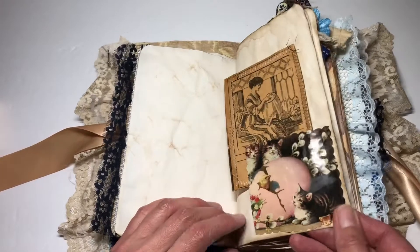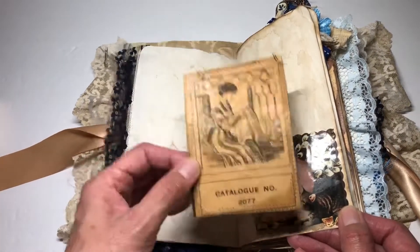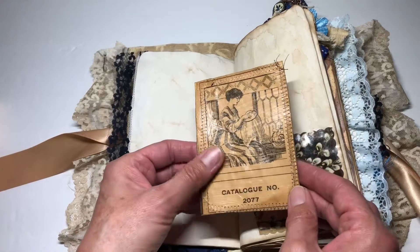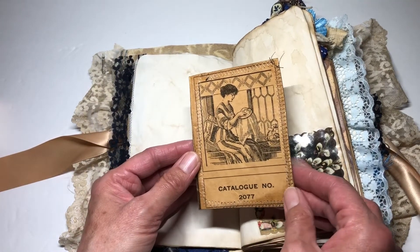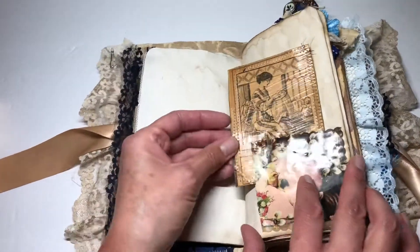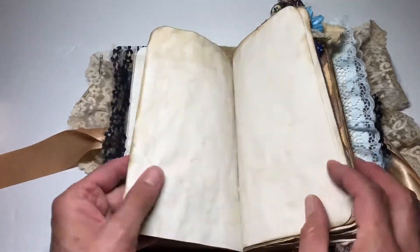I thought this was kind of quirky and fun — it looks like little cats looking at a little chick laying out of an egg. This is actually a really old image from an old, old Montgomery Ward catalog. You can tell it's shiny because I had to decoupage it — it was almost falling apart when I tried to cut it. So I made a tag out of that.